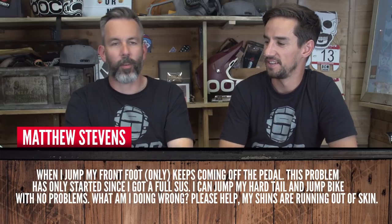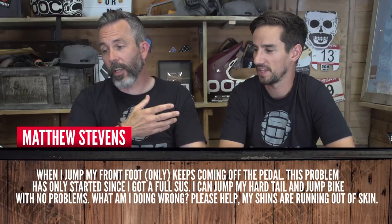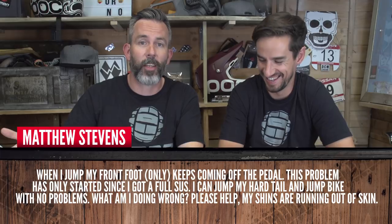Matthew Stevens says when he jumps on his full sus, his front foot keeps coming off the pedal. This problem only started since riding the full sus — he can jump on his hardtail with no problems. On his jump bike, his shins are starting to ache from the pedal hitting them. So why would a full sus make your foot come off as opposed to other bikes, or has he got a mental block?